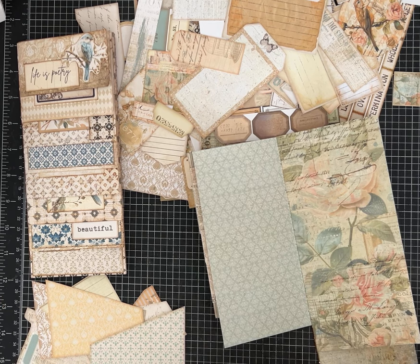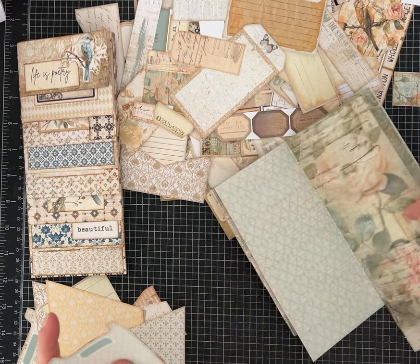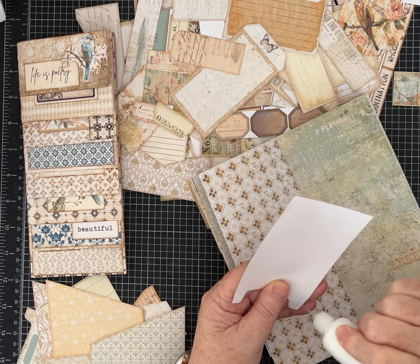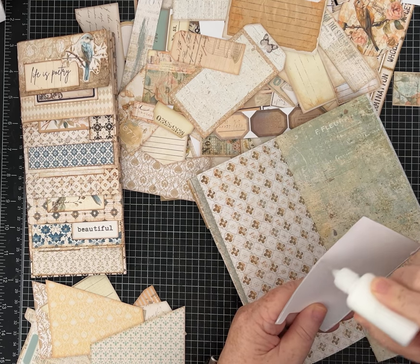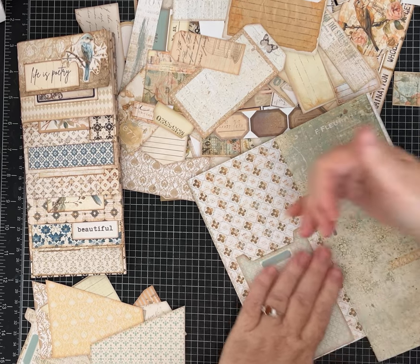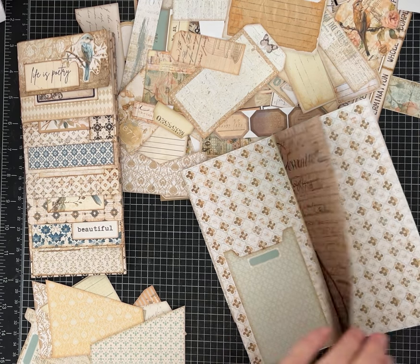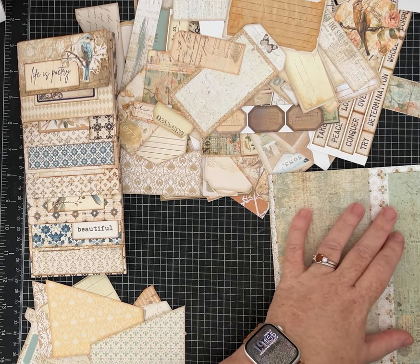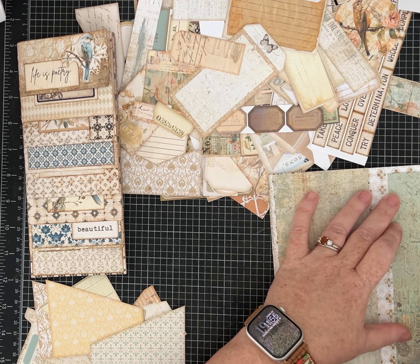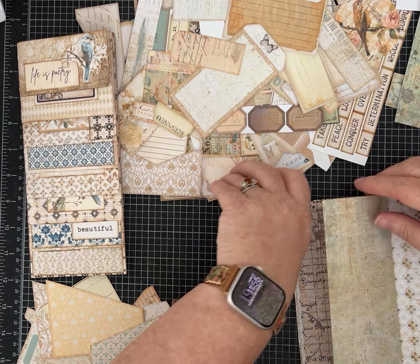I don't think I want to cover up this page too much, so maybe just one of these taller pockets on the other side, or just a word because I love that design of the paper. At the height of these tall and skinnies, I've also done something like a belly band — where instead of just putting glue on the sides, you could make it into two slots or even a horizontal load pocket. Lots of options there.